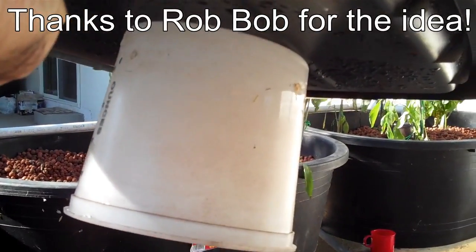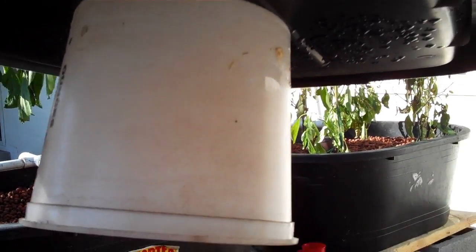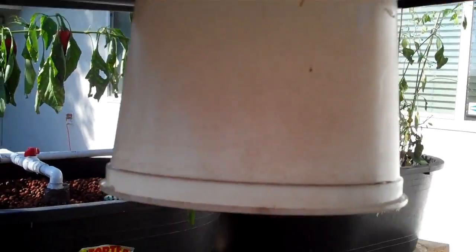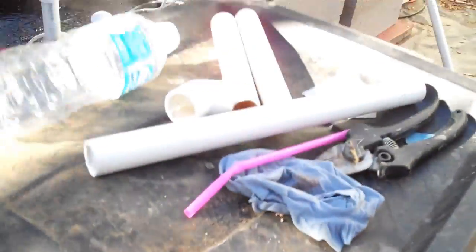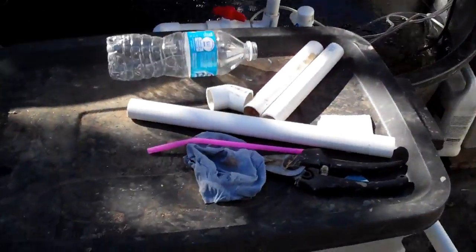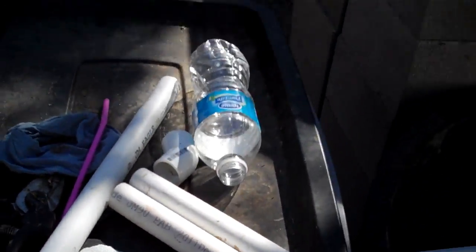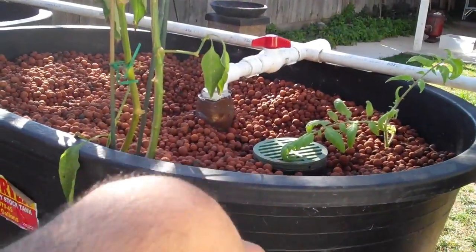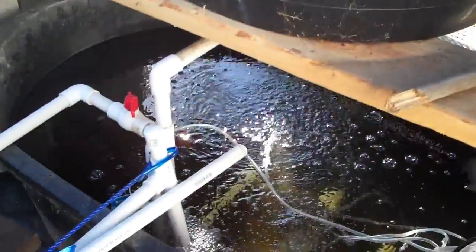One other thing I should mention: you can see this is pushing up water with some force. We want the solids to sink to the bottom and not just shoot straight across. So on the bottom of the lid I drilled a hole and screwed in a small plastic pot lid. That goes right over the top of the inlet pipe so the water hits the lid and filters down, which helps settle the solids.